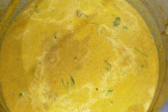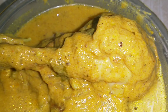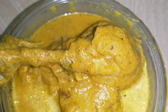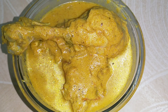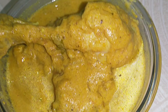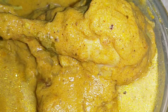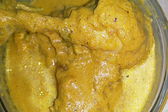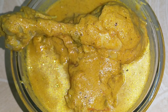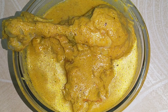The chicken curry is ready. I am lining it with the serving dish. This is called Bachelor Style chicken curry. If you have any questions, please do subscribe to my channel.